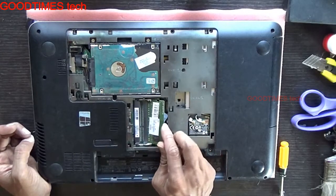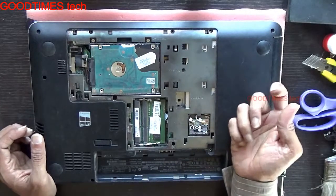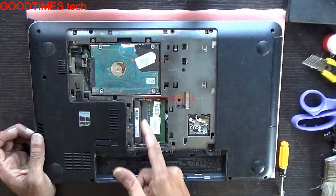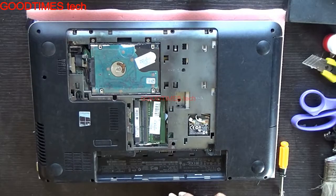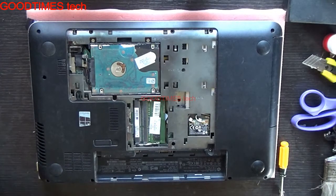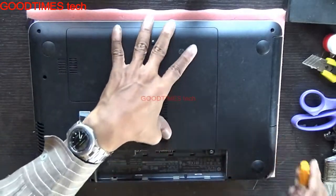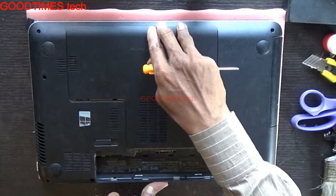Take a new RAM and insert it. If you want to upgrade, take one more RAM and insert it into the second slot. After inserting, take your back cover and push it towards the battery side.